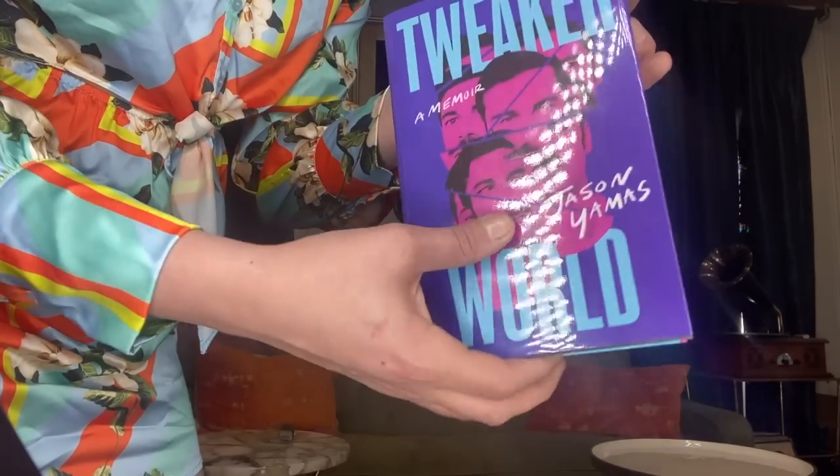Now we have Unnamed Press, and I think it's a book from a friend I actually just met last night at Tondra Hall's birthday party. I was correct! This is called 'The Tweaker World: A Memoir' by Jason Yamas. Evan Ross Katz's quote on the book says: 'Jason is an incredibly talented author who is able to take a story so lived-in and in its specificities and somehow engineer it so that it feels universal.'